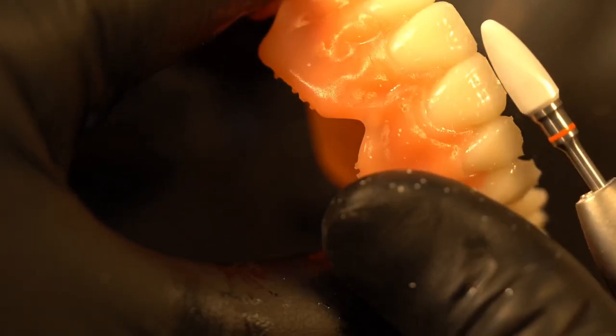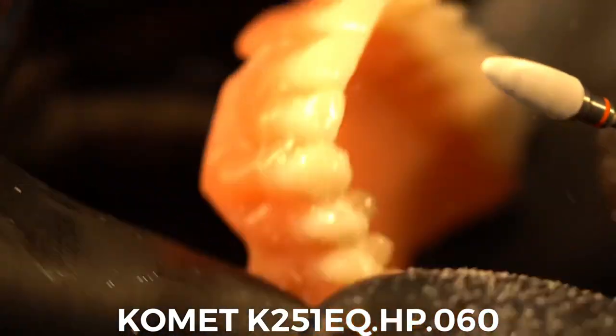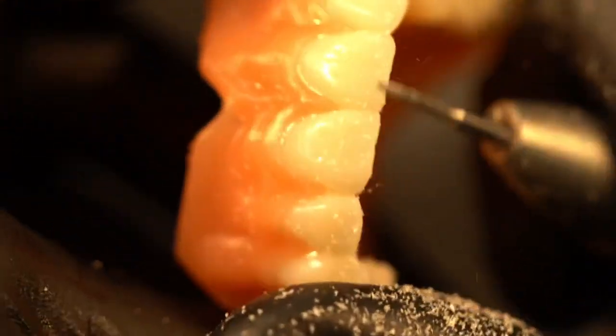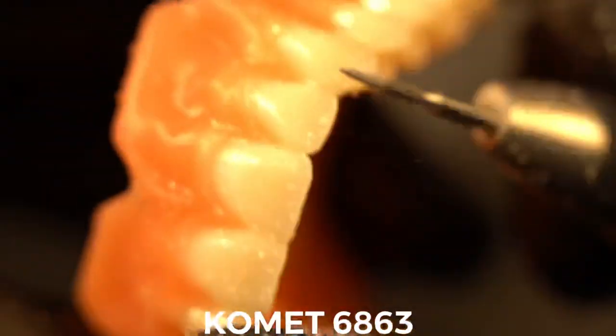The next step is to trim off the supports that were remaining from when I broke them off initially. I use this zirconia burr — it's actually made out of zirconia but specifically designed to trim acrylic and 3D printed materials. The flutes are really cool; it's a biphasic flute structure where the tip is smooth and the base is rough, so they just tear off those supports.